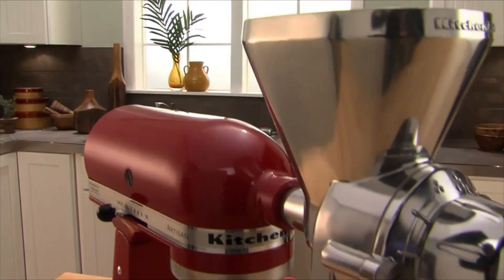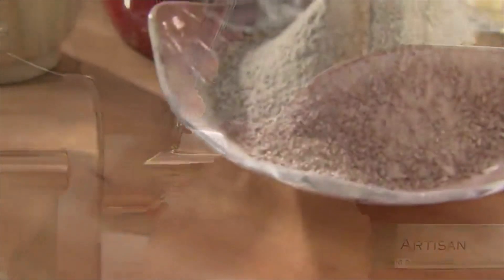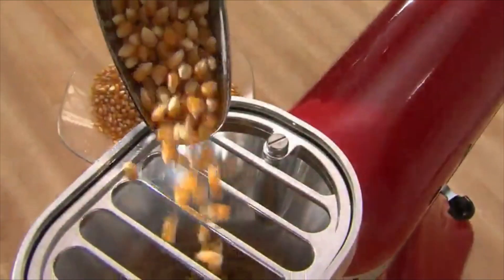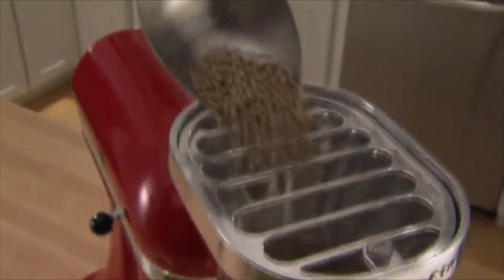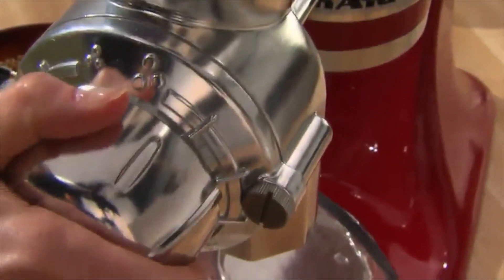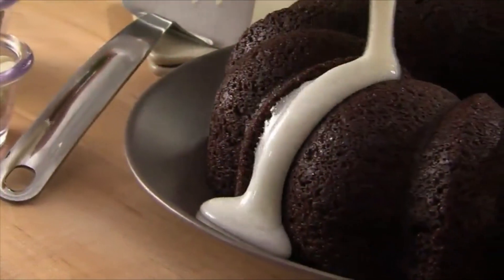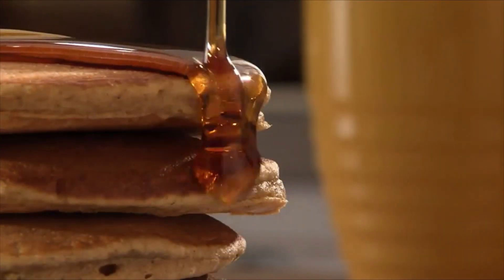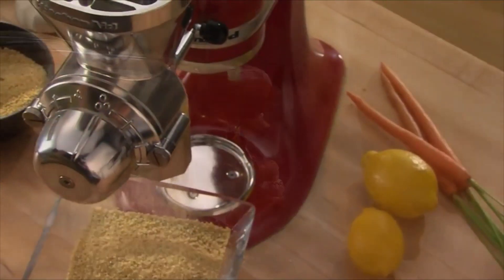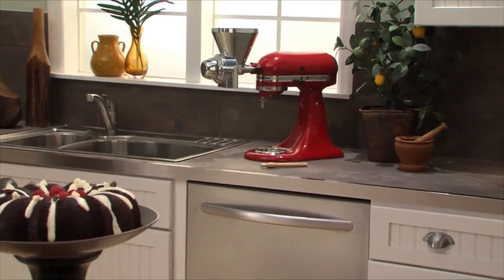The KitchenAid grain mill attachment uses the power of the stand mixer to make wholesome homemade flour, cornmeal, and more in a matter of minutes. Mill a variety of grains as coarse or fine as you desire for your cooking and baking needs — from bread to baked goods. The grain mill attachment from KitchenAid: helping you make healthy, delicious recipes using the freshest ingredients. Another reason to love your KitchenAid stand mixer.